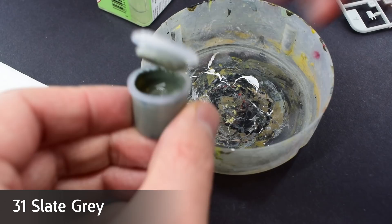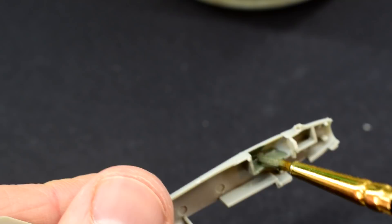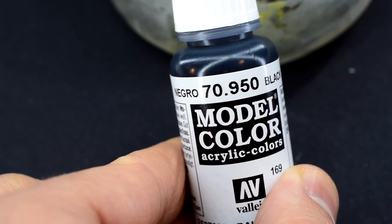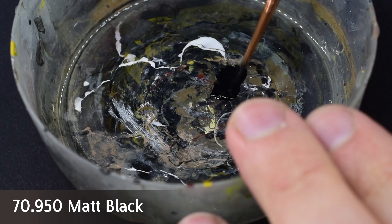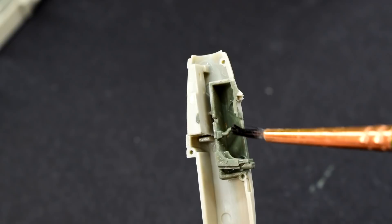Humbrol 31 slate grey acrylic paint was thinned with a tiny amount of Tamiya X20A acrylic thinner to help it flow. This paint was then brushed onto the internal cockpit areas. A few thin layers of this paint would be needed. Vallejo Black acrylic was thinned with a tiny amount of water this time — sometimes I find the alcohol based thinner causes the pigments to separate on Vallejo paints. I used this paint to carefully cover the control panel and the top of the control column.